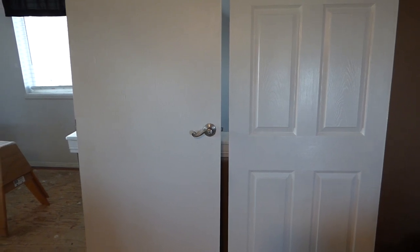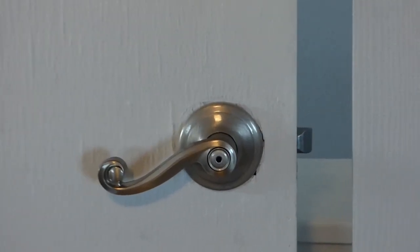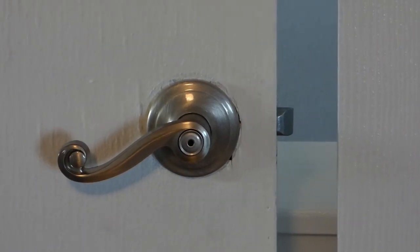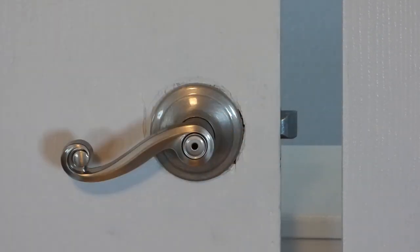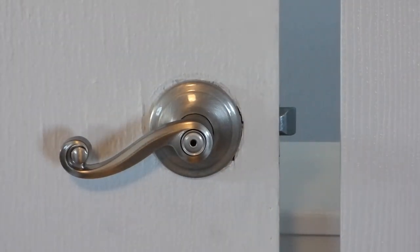Looking them over — besides just the look — some people want to change out the door for a different look, and some people want to change it out because they have a hole in it. This one here, I'll zoom up on the handle, because after looking it over, I tried the handle — it works, but it goes like that. It's really weak. Sure, there's probably things out there for that, but that's not what we're doing here.